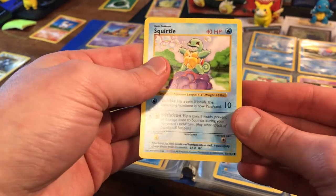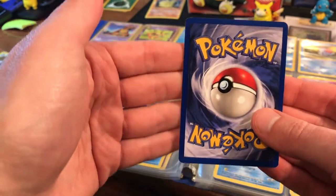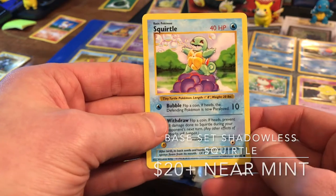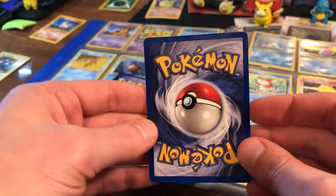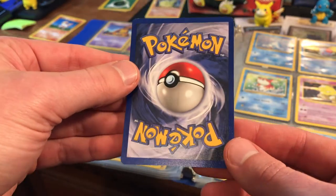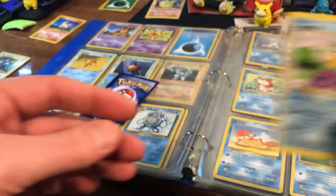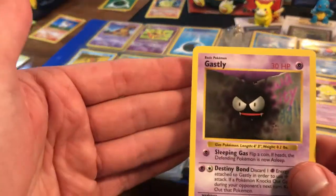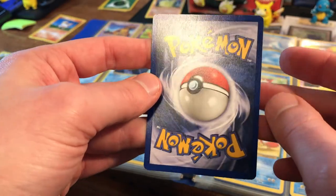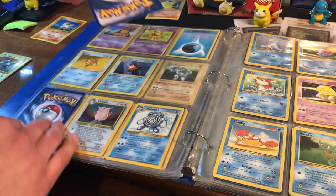That's pretty clean on the front — moment of truth. Wow! The shadowless starters are a really nice score, and this thing looks like it's in at least near mint condition. You can see there's no back edge wear — very little anyway, minimal. No creases. So at least some of these cards she did not play with as much as others, but that's a really nice score. We've got this Gastly here, and it looks pretty darn clean also.